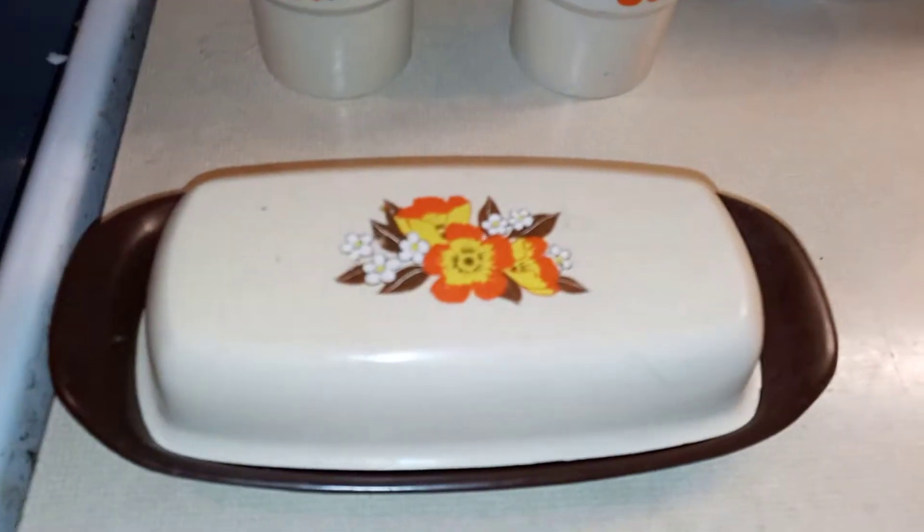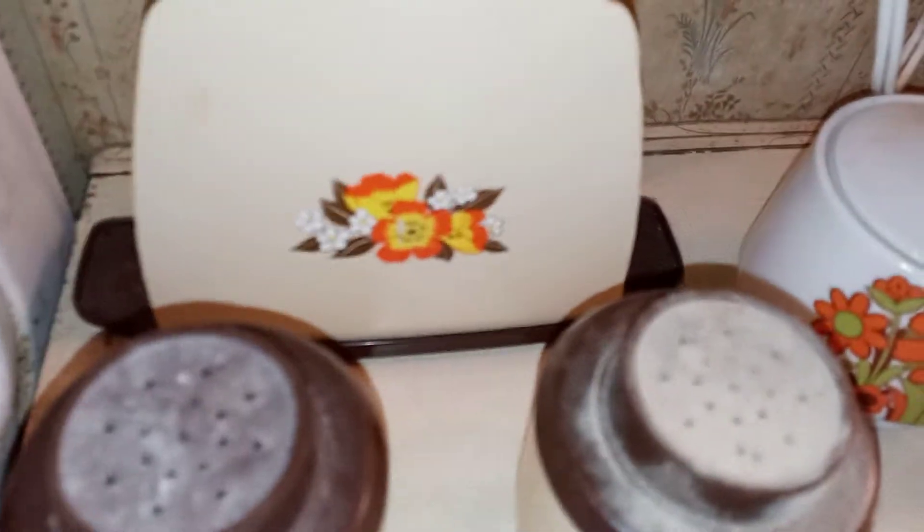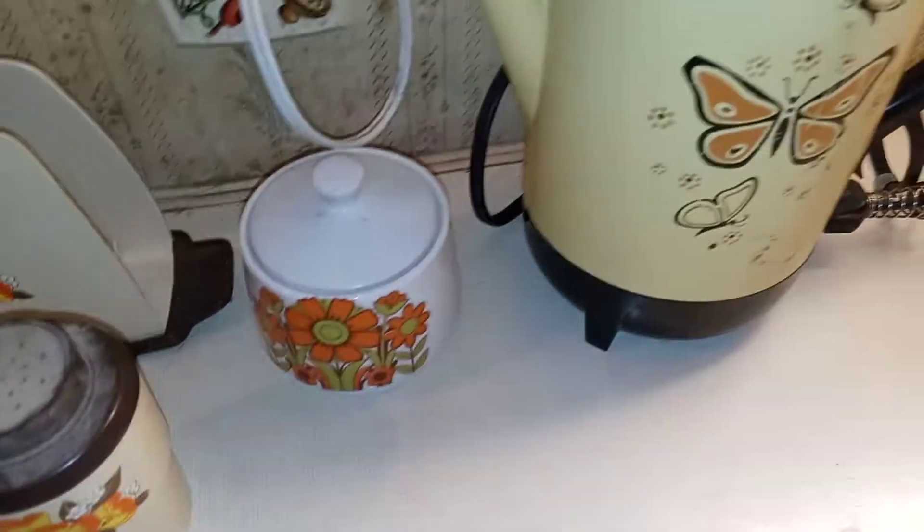That's all they cost back in the day. Then I got this old butter dish and salt and pepper shaker to match it, a napkin holder, and then there's a sugar jar — which I don't use, since I drink my coffee straight black.